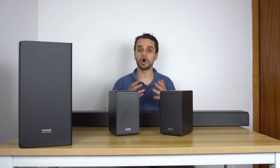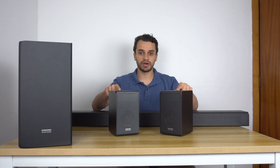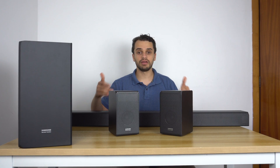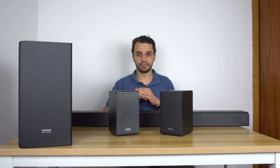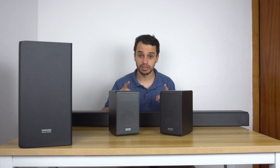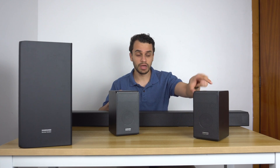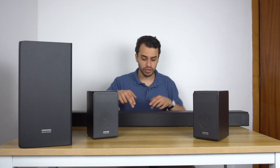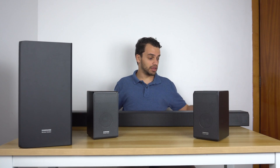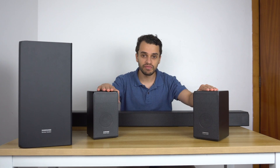Samsung does offer a separate surround speaker package, but that kit does not include front-firing or top-firing speakers — the top-firing speakers are only available when you purchase the N950 set. If you calculate all of this, you have 11 discrete speakers: two on each satellite (one top, one front) makes four, plus seven in the soundbar's front stage — three front, two top up-firing, two side-firing — giving you seven plus four, totalling eleven.